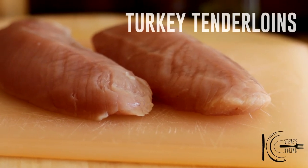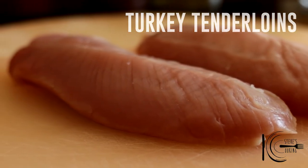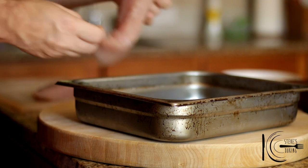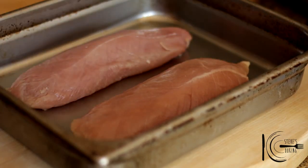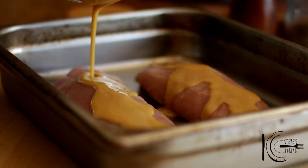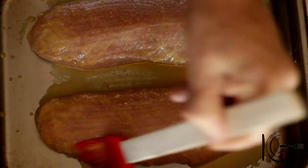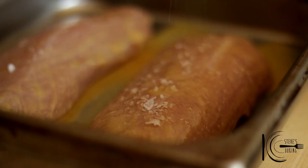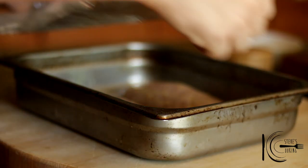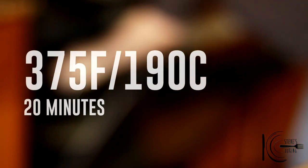Now place the garlic in the oven and cook. For this recipe, I'll be using turkey tenderloins — low in fat and delicious. Add the turkey to a roasting pan, add half of the glaze, brush well, season with a good pinch of salt, and cover with foil. Now place in the oven and cook.